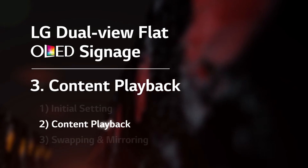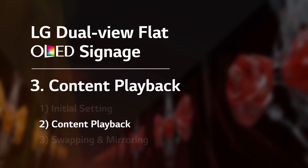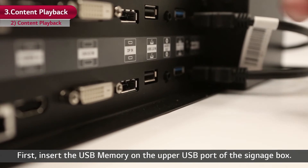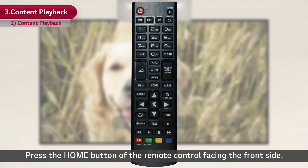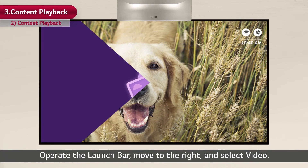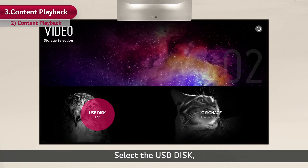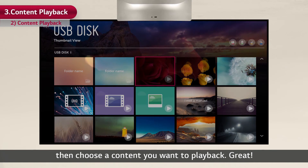Now it's time to play the content. Let's use a USB memory this time. First, insert the USB memory in the upper USB port of the signage box. Press the home button of the remote control facing the front side. Operate the launch bar, move to the right and select video. Select the USB disk, then choose the content you want to play back.